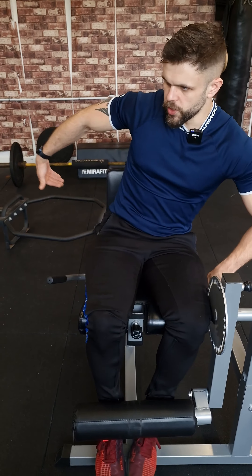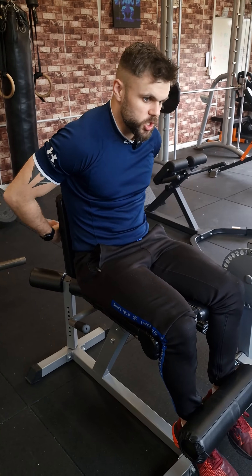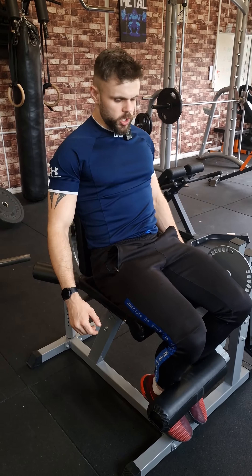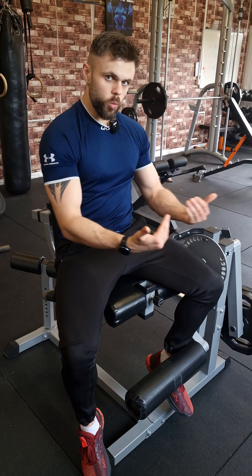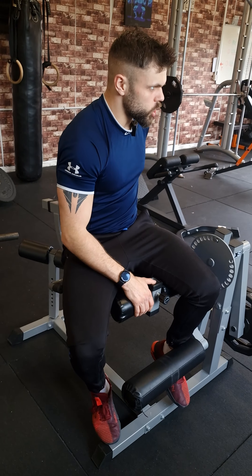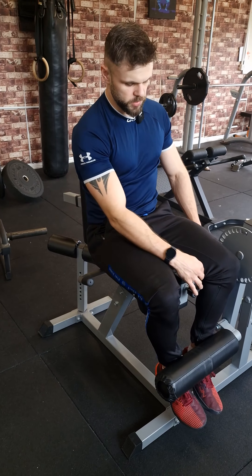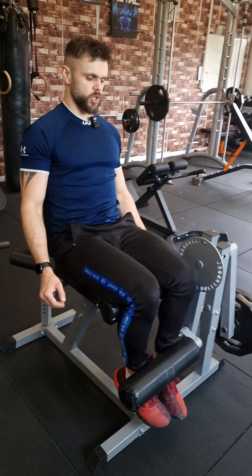What you're going to do is get into the machine and adjust the seat behind you to the correct angle. If I had comically short upper legs, I could put the seat very far forward, but then half my leg would be off the seat. What I want is my knee to line up roughly with where the machine actually rotates — this little dot or pivot point. So adjust the seat so your knee is roughly there; it should be quite tight to the knee with no big gap, and now you're in a decent position to do the exercise.